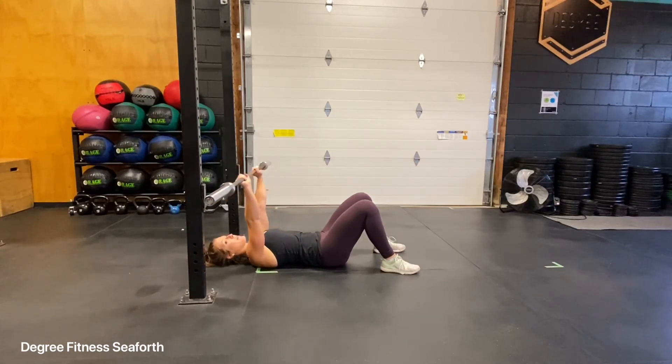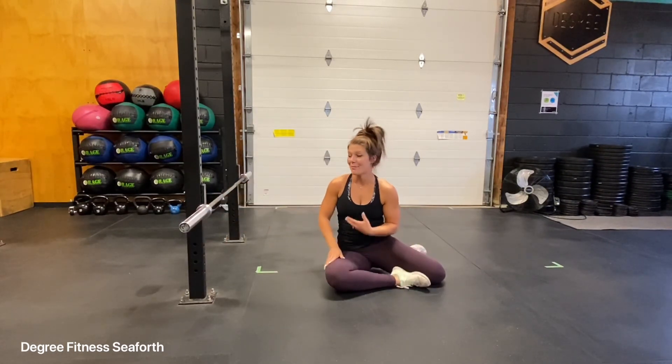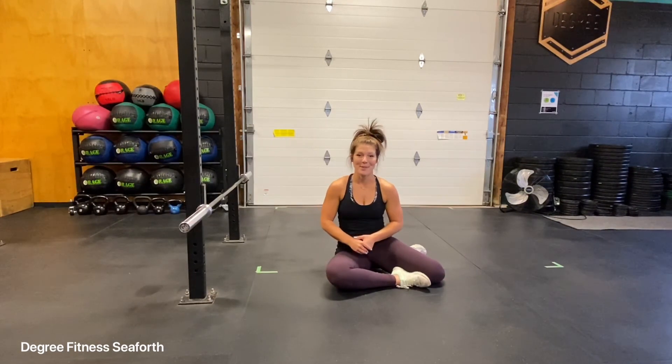When you're done, bring the bar right back, make contact, and then set it down. Again, for safety purposes, make sure that you have a spotter if you're doing this on your own. Otherwise, enjoy your barbell floor press. Let's go.